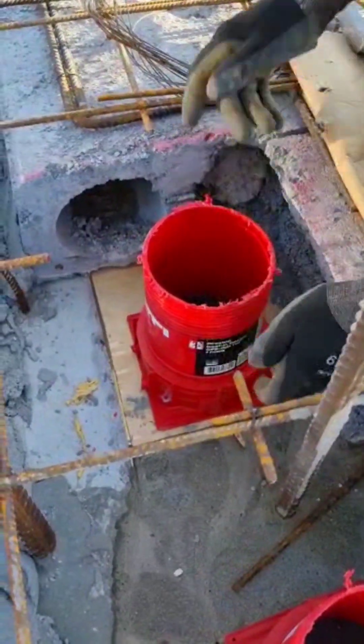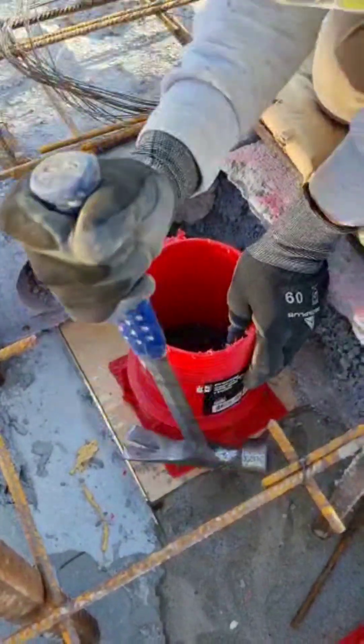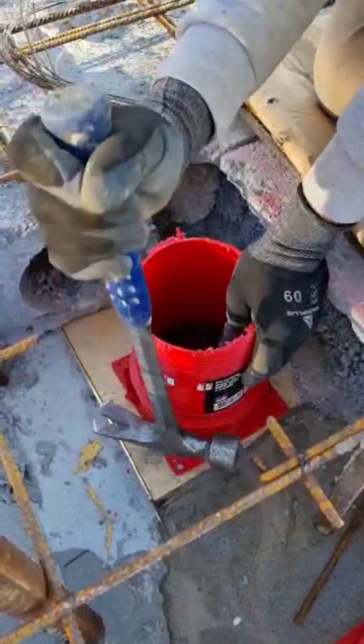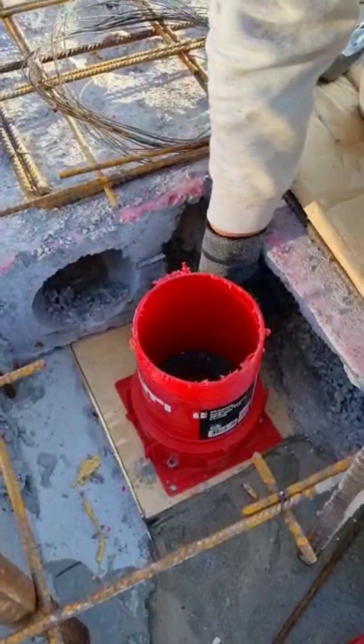Are you looking to simplify your fire stopping process in concrete slabs? You should take a look at the CID casting collar. You nail the device onto your formwork, pour the concrete and put your pipe through the hole. It's as simple as that.